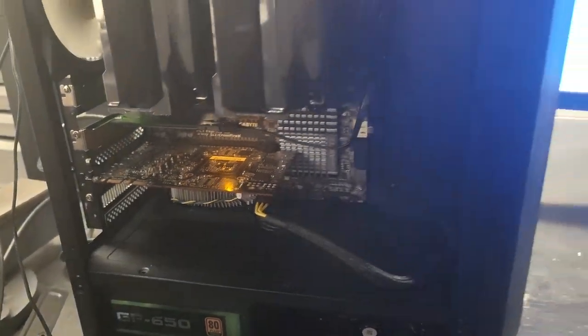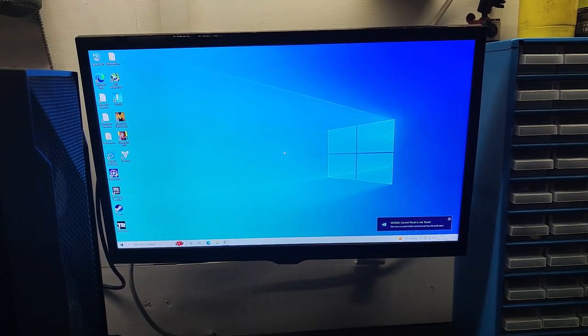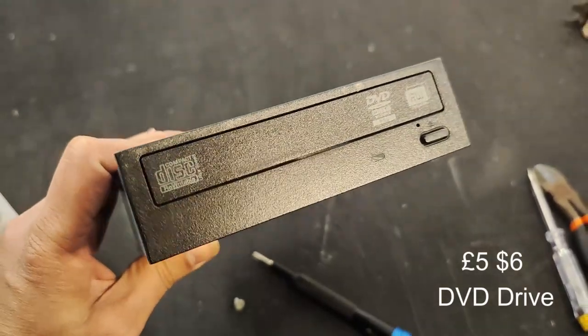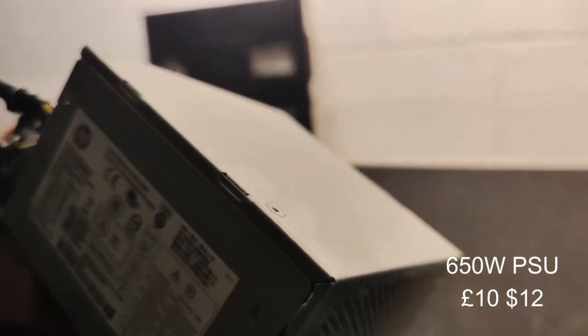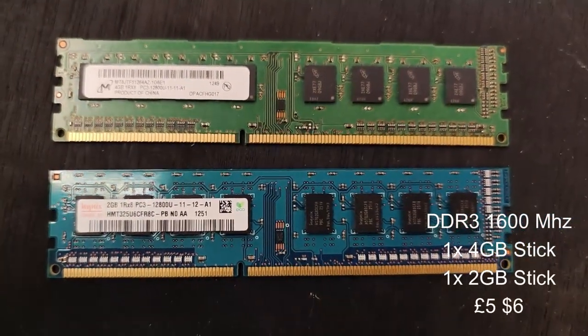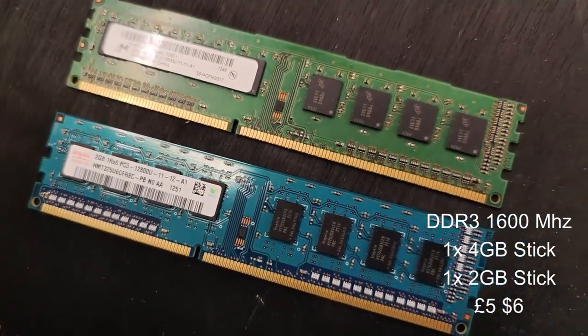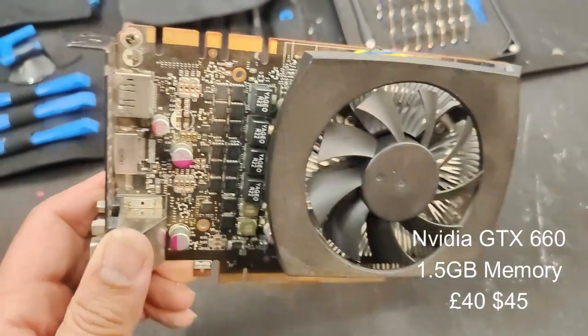Putting it into my test rig I found out it's a GTX 660 with 1.5GB of RAM. So: £5 for the DVD drive maybe, £10 for the power supply — it's 650 watts so that might be a bit optimistic — maybe £5 for the RAM sticks, and maybe £40 for the GPU.